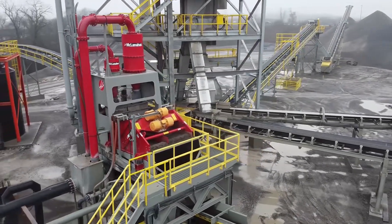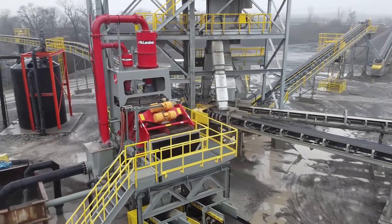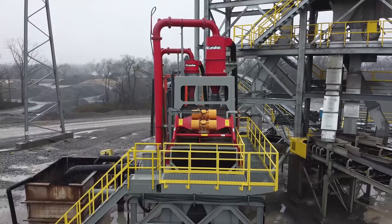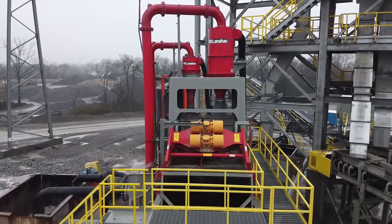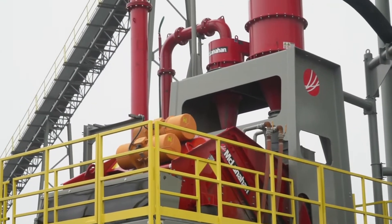This plant was designed with flexibility in mind, with variability of feed in mind. They weren't looking for a typical C33 concrete sand spec — they were actually looking for something more similar to what they called a river sand. So what we ultimately had to provide to the customer was a way for them to maintain a spec product with a changing feed.